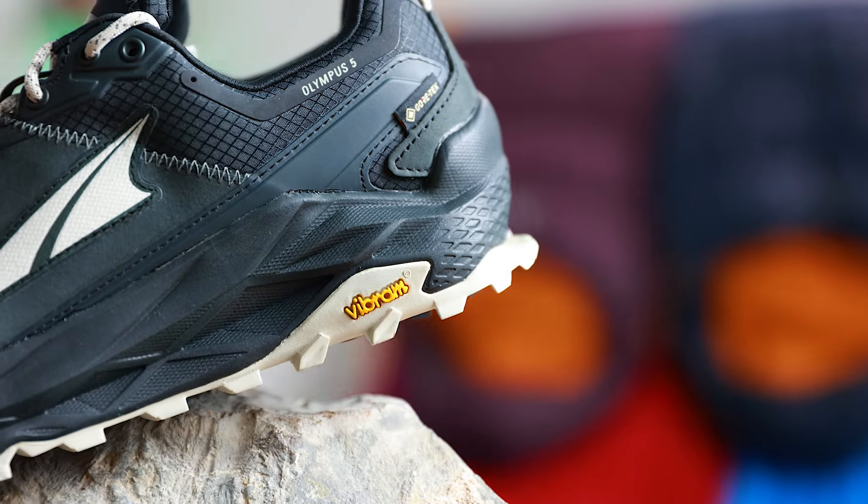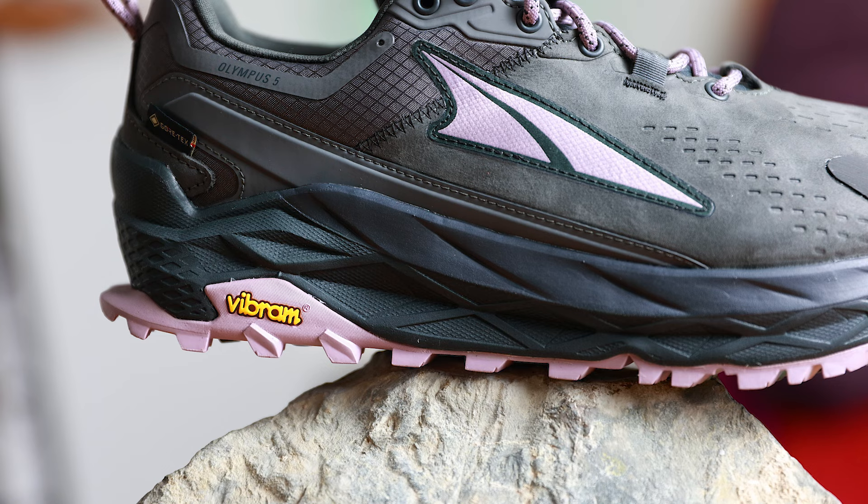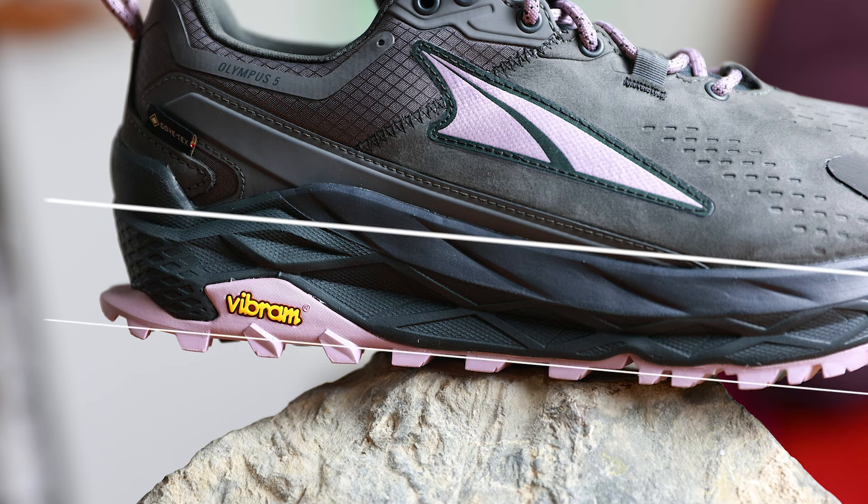Now we're going to move down the shoe to the midsole. This is a compressed EVA midsole and it's got a really good level of cushioning — it's got a 33mm stack. A stack is the difference between where your foot sits in the shoe and the ground, so you've got a lot of cushioning here. In fact this is using Ultra's max amount of cushioning, so it's going to be really comfortable and you're also not going to feel all the rocks and bumps through the base of the shoe.